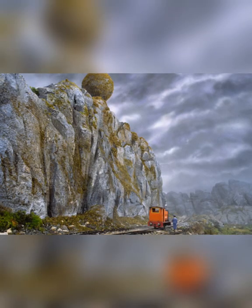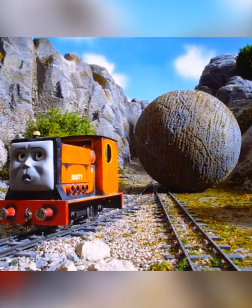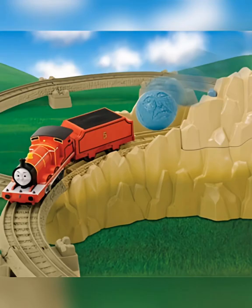Did you know that Boulder Mountain was first released in 2007 by Hit Toys with a flip face James, who did not feature in the boulder-centric episode of the show Rusty and the Boulder? The wheel colour of James is also incorrect, as it is grey instead of black.